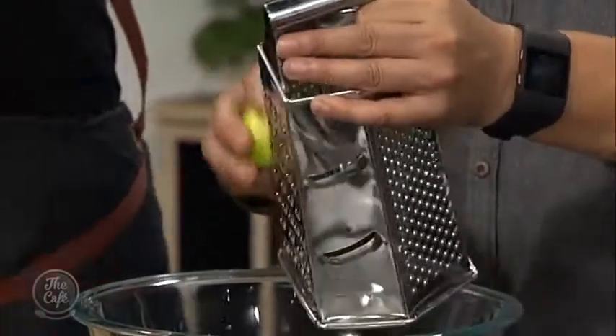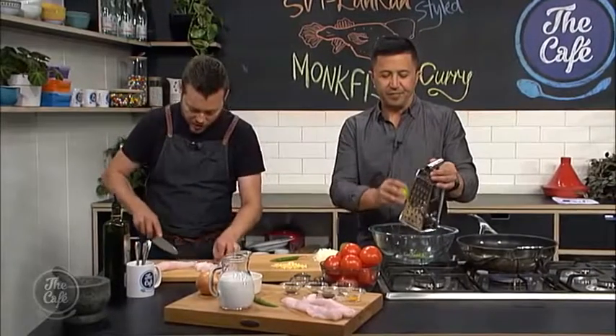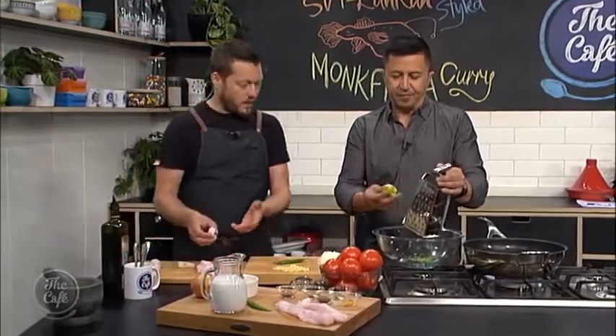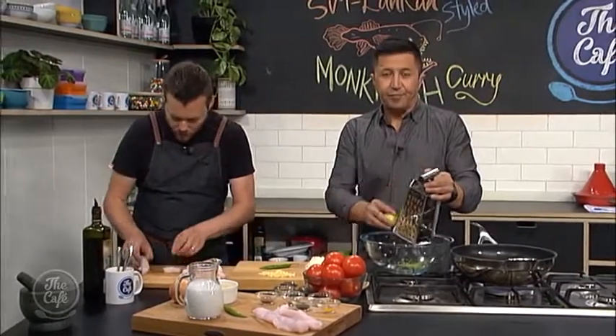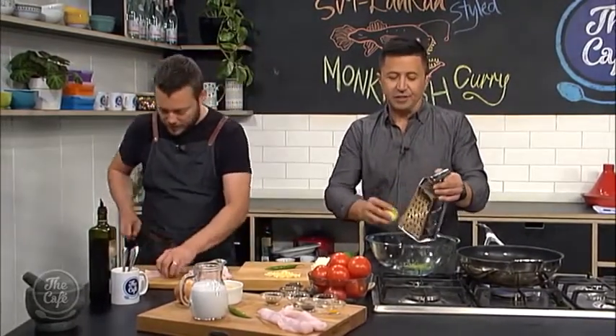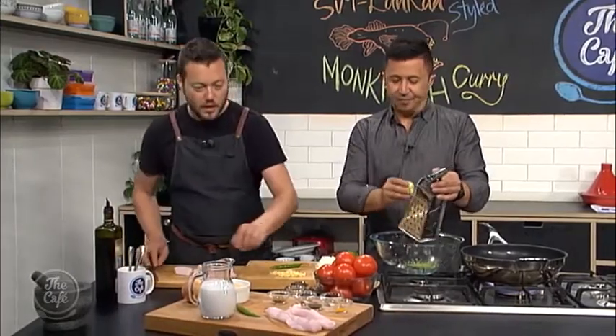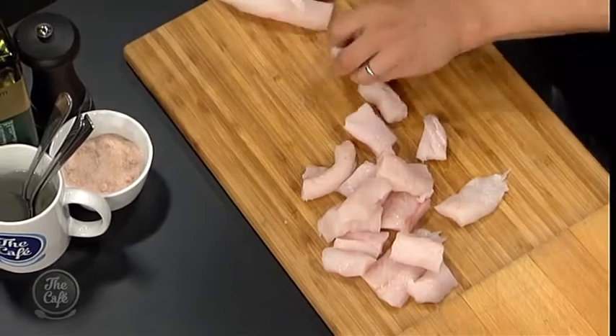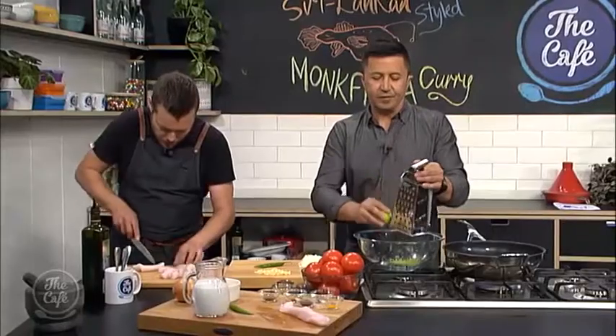Depending on how big your fillets of fish are, you just want them chunky in the curry. We're going to have this beautiful sauce with heaps of flavor in there. It's very aromatic. And then the juice as well — just sort of chunks about that size. It's really good.